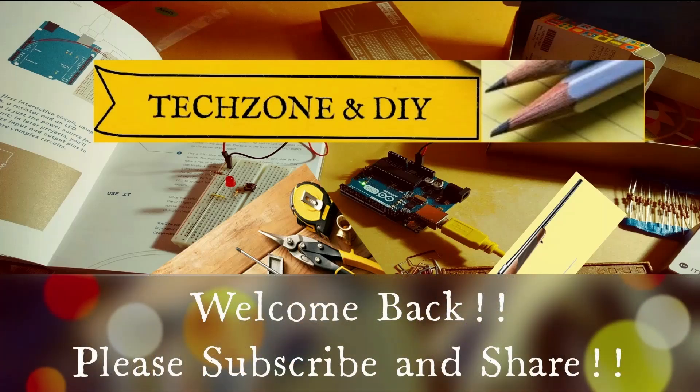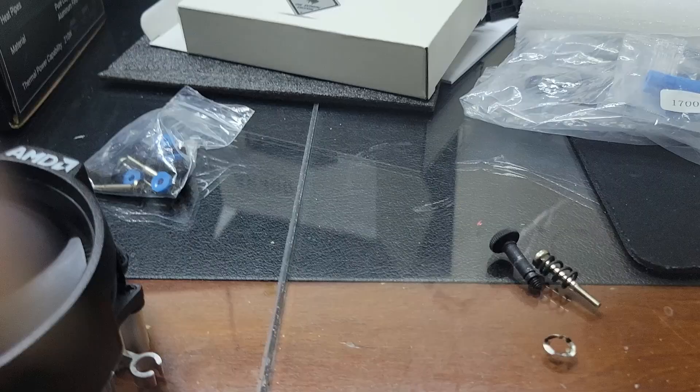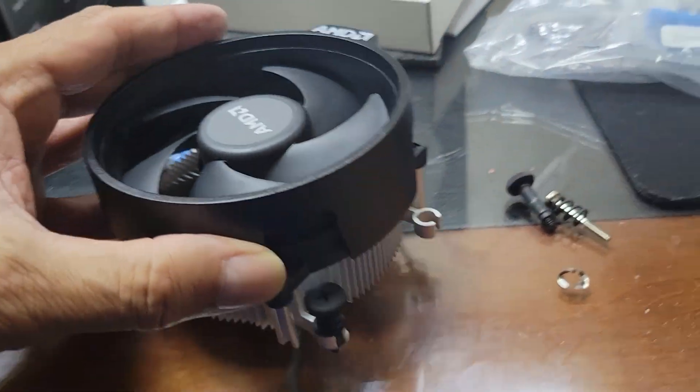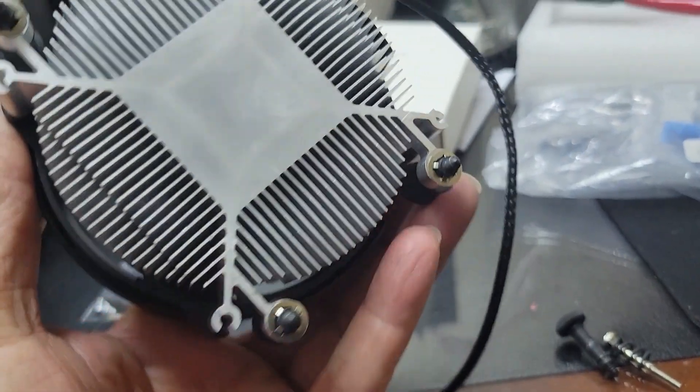You are watching my channel Tech Zone and DIY. Please subscribe to my channel if you have not already done so. Today I am modifying this AMD AM4 cooler.